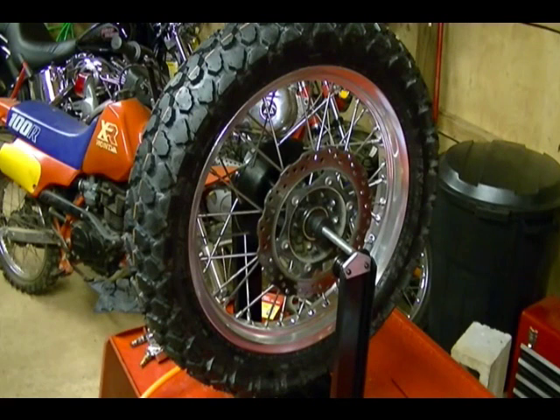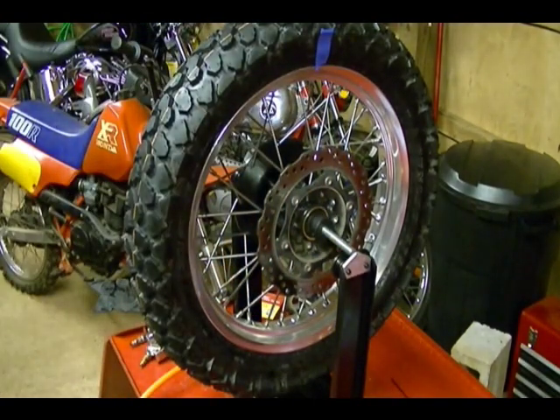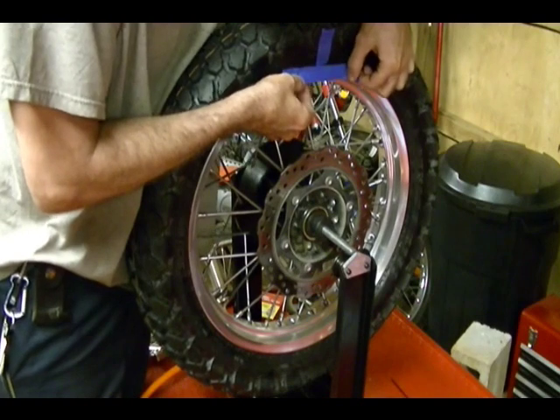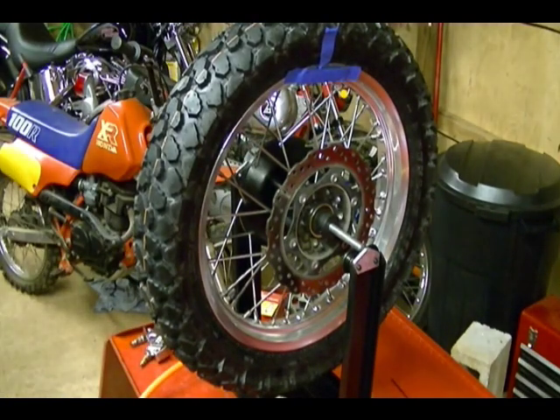Once we know the heaviest part of the rim, the opposite edge of the rim will be our lightest part. I'm going to mark that with tape because that's where I need to add my weights. Then I'm going to start off and take my painter's tape and add six weights to the tire, and see if that works to balance the tire.